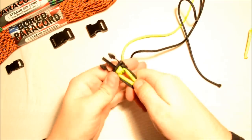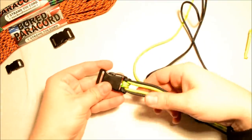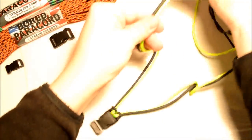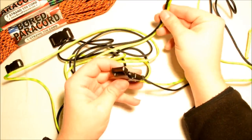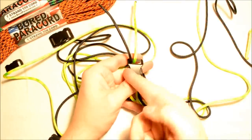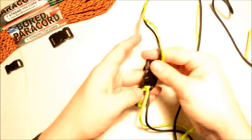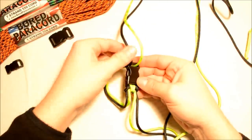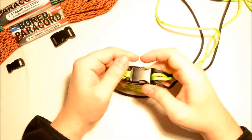I'll probably end up cutting some of that off at the end. I'll let you know how much. I need to flip this over and run it up through the buckle. I'm going to do a cutaway here to save time. Running this up through the bottom of the buckle, making sure that my outside color is indeed on the outside part of the buckle. You can see black is on the outside, loops around, comes through and is still on the outside.